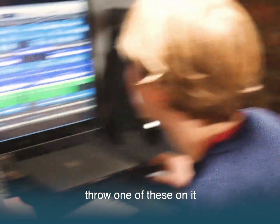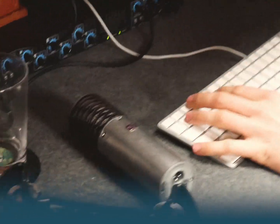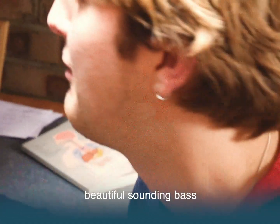And we'll use that massive bass amp, throw one of these on it. Really nice — beautiful sound of bass. Throw this on everything.